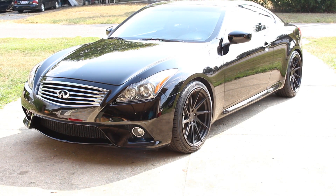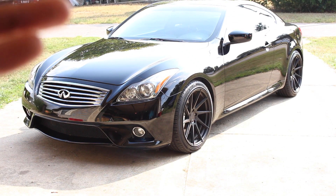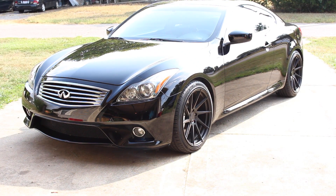Hey guys, today we're going to talk about the Infiniti Q60 or the Infiniti G37 and some of the features that you may not know that they have. So stick around.